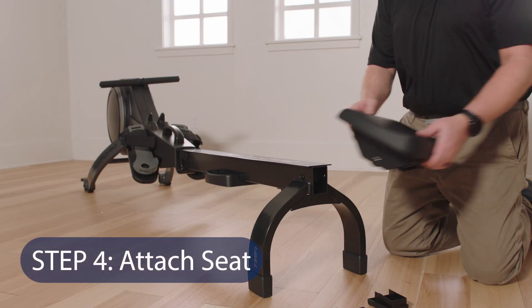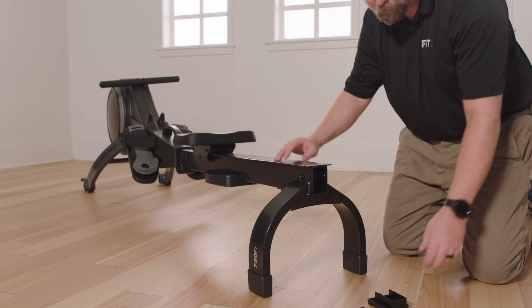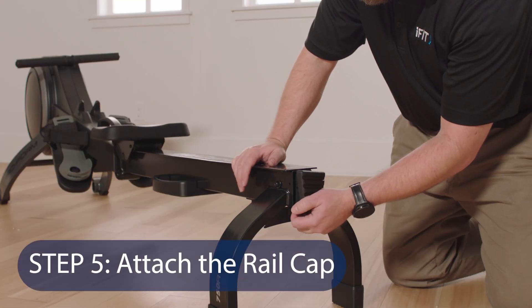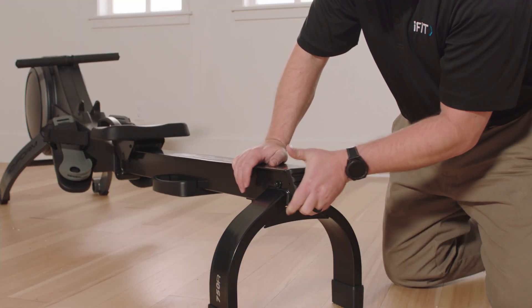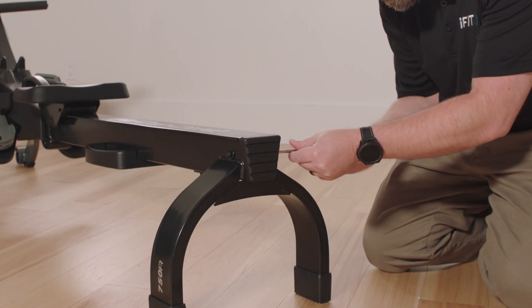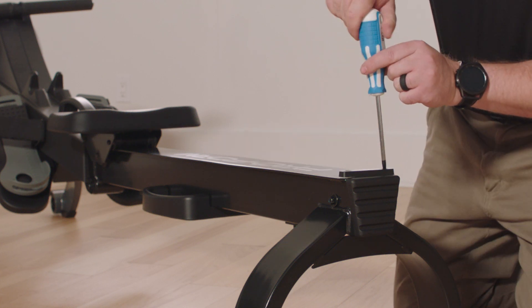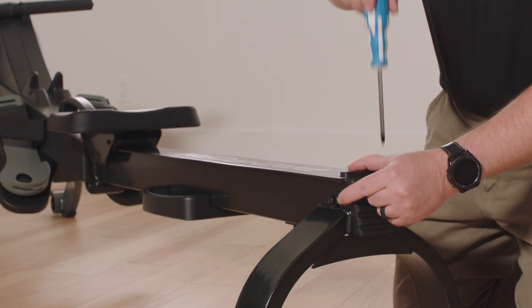Step 4: Attach the Seat. Orient the seat as shown and slide the seat carriage onto the rail. Step 5: Attach the Rail Cap. Slide the seat to the front of the rail. Next, attach the rear stop to the rail with two M4 x 8mm screws. Then attach the rail cap to the rail with two M4 x 19mm screws.